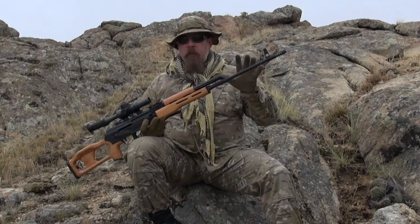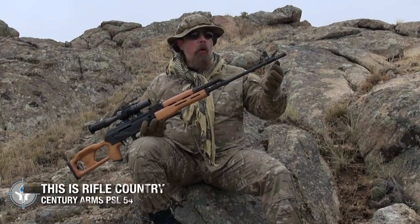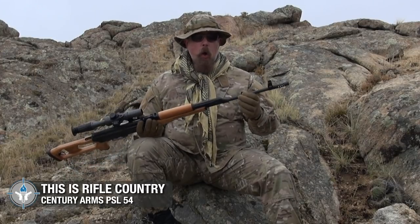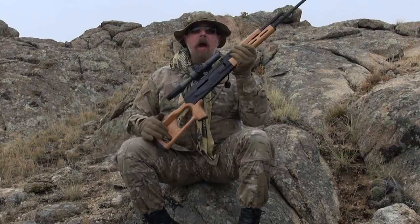Moving forward, we have wooden hand guards. Think about this gun as an AK that's just been stretched out — we've got the same kind of gas system, a 24-inch barrel with a muzzle brake on it. These are brand new guns. Some people have asked whether they're just old guns found in a warehouse — the answer is no, they're brand new.